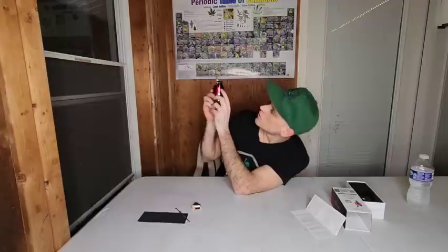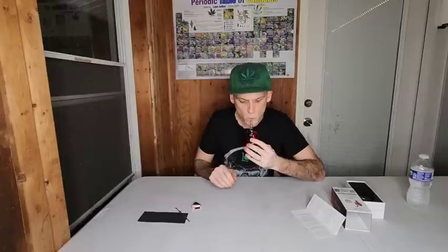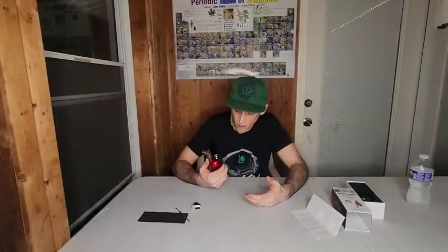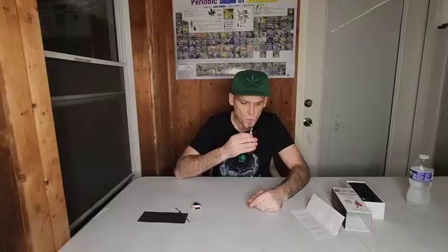Alright, so I think you have to press and hold the button. Let's just see here. Oh my God you guys, that is so good. That was a really nice cloud — I didn't cough at all. Damn, let's hit that some more. Damn, it's still ripping. It's got this little carb guy on the top you can play with. Damn.